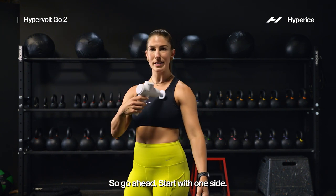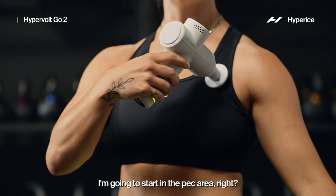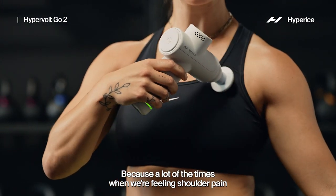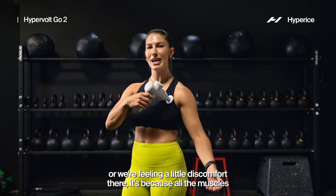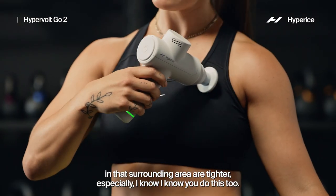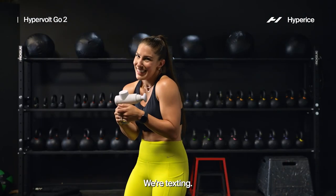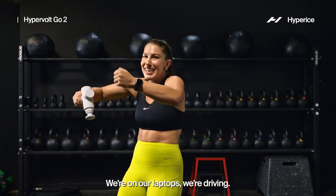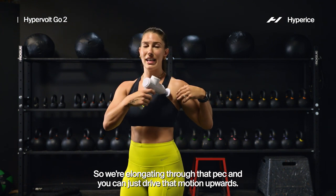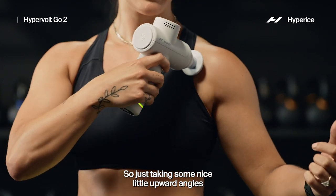Start with one side — even though we're tackling shoulders and arms today, I'm gonna start in the pec area. A lot of the times when we're feeling shoulder pain or discomfort, it's because all the muscles in that surrounding area are tighter. We're texting, we're on our laptops, we're driving — so we're gonna go ahead and open up right here, elongating through that pec, and just drive that motion upwards toward that shoulder joint.